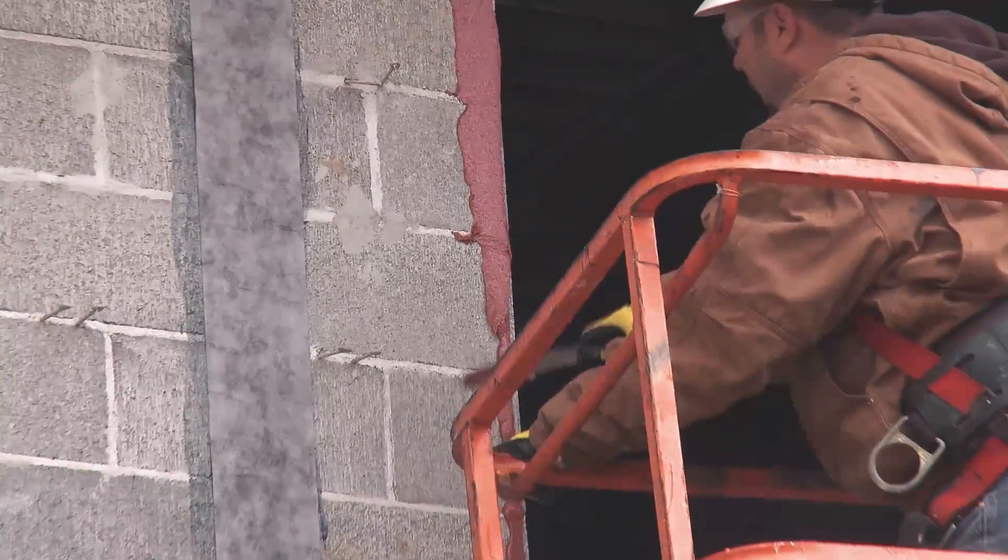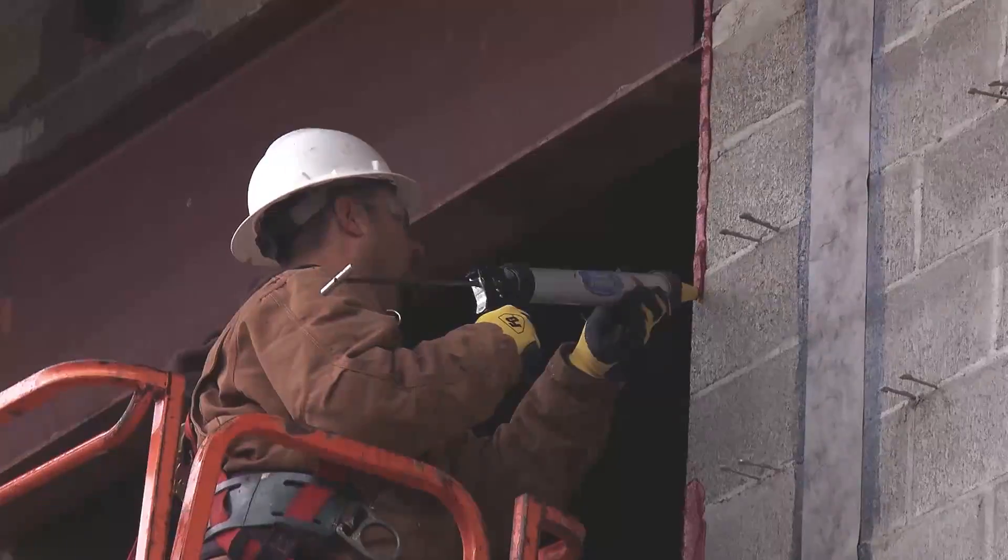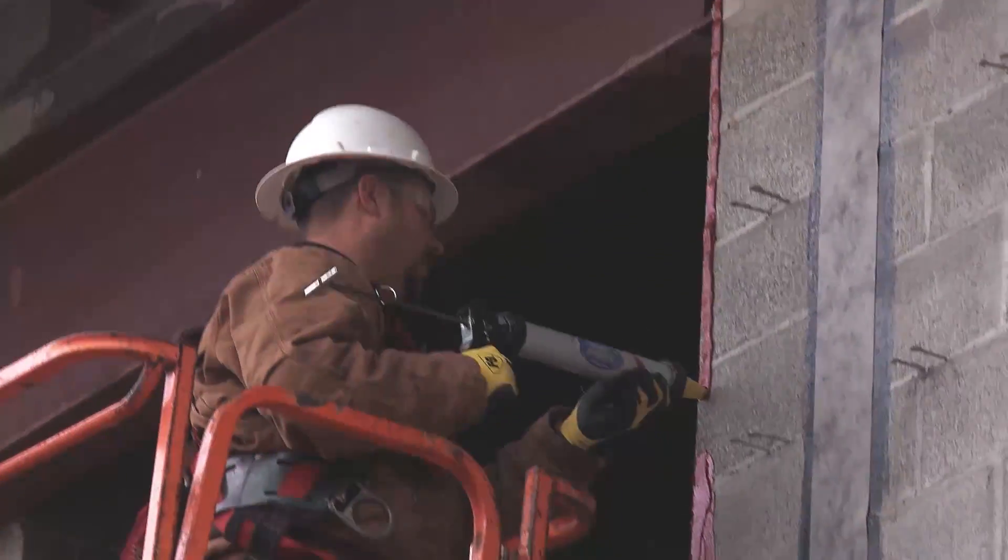Love it. It's easy to do. I've done jobs with hundreds of windows, and it'd just be the only way to go, in my opinion.